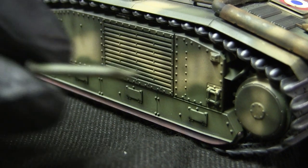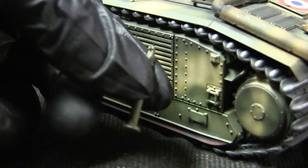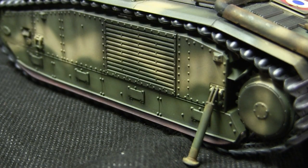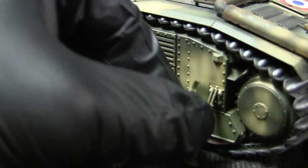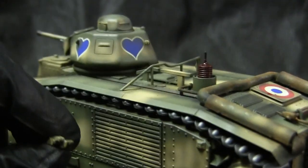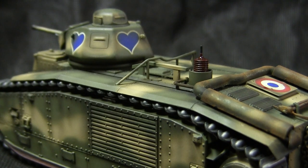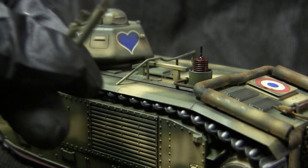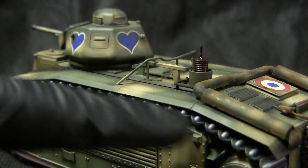Also supplied with the tank are four jacks designed to mount on little brackets found on the front and rear of the vehicle. The ones seen here are simply the ones from the box, painted and weathered as seen. However, there are no mounts to secure these components to the top deck, and without any strapping equipment represented, I'm going to leave them off the model. It's nice that they're included for potential diorama use, which also plays nicely alongside the workable tracks.